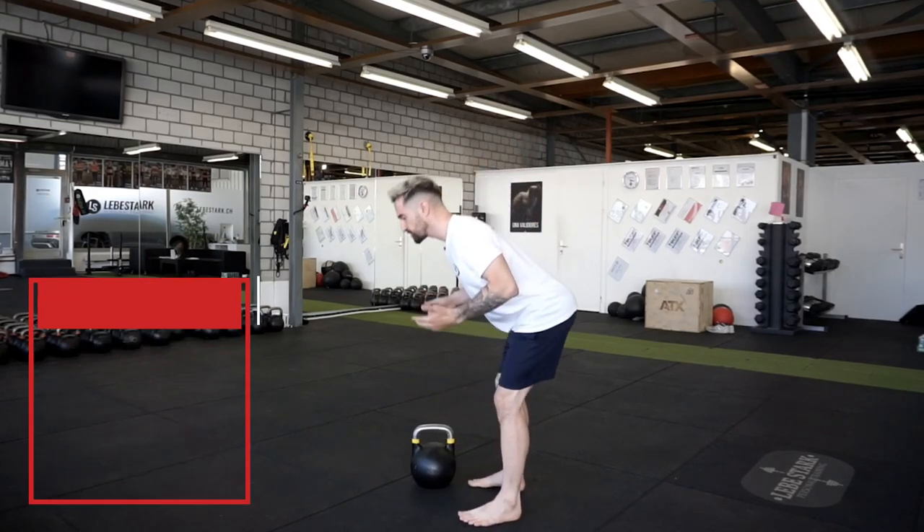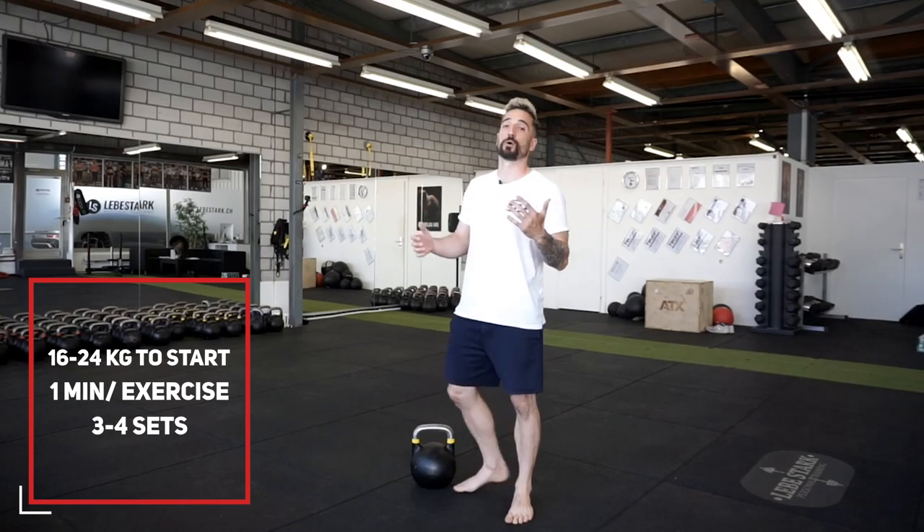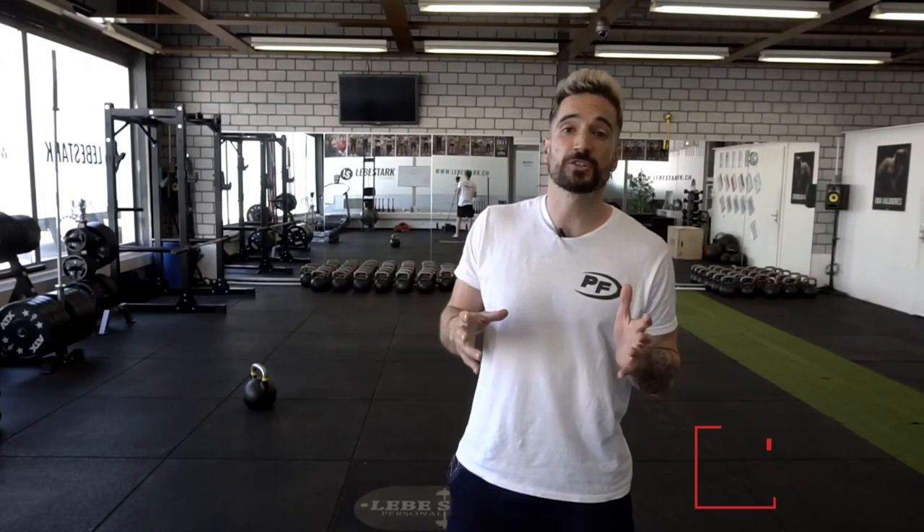Even with lighter weights, you can get a good stimulus. You can also get used to understanding what the hinge is supposed to feel like. Exercise number three is the kettlebell floor press. You can use it as a standalone exercise alongside the press and deadlift, or as a substitute for the overhead press.